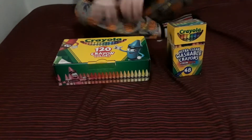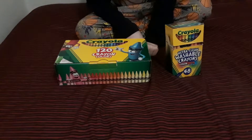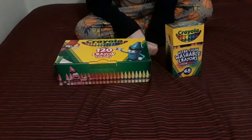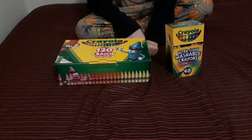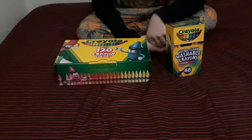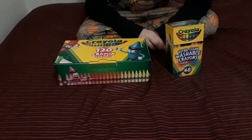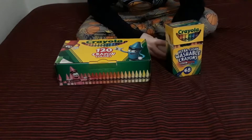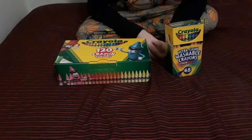So hey guys, I have another Crayola crayon review. What am I — a crazy crayon review? I got 2,000 views and more than 2,000 — I'm getting close to 3,000 views on that video, the crazy crayon review. But I cannot find my crazy crayons, so you're going to have to deal with Crayola crayon reviews.